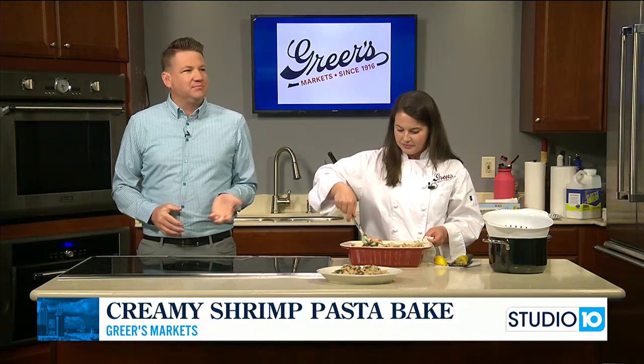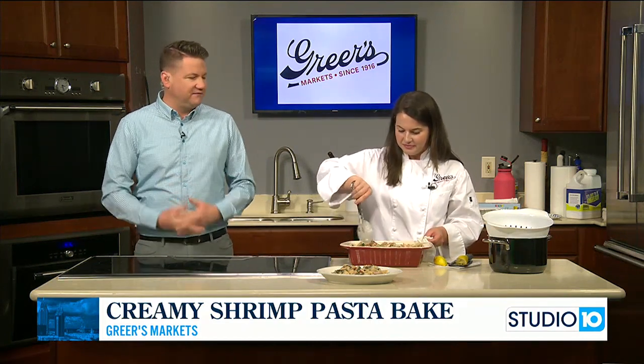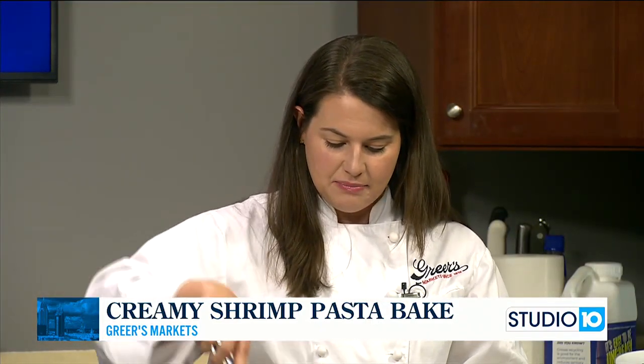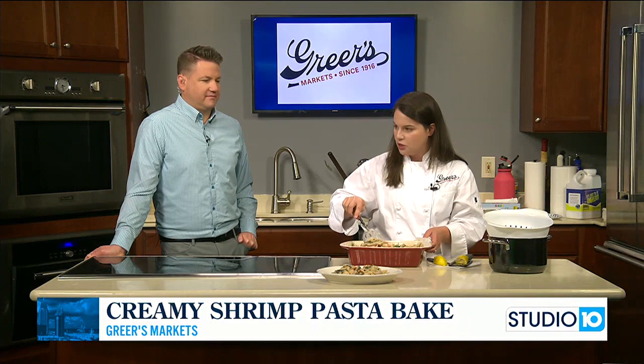Greer's is heading past Mardi Gras into the spring season — lots of fun stuff to look forward to. We have our Dauphin Island beach delivery starting March 1st. So if you have plans to go down to Dauphin Island for spring break or are going to be down there, we have a delivery service where we'll get all your groceries into your condo or house before you arrive — and delivery while you're there. We have an app, which is just Greer's on the app store — it's free. Or you can go to greers.com/shop. It's coming out Friday, March 1st.